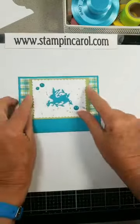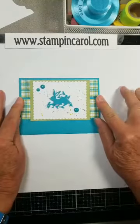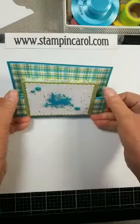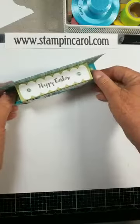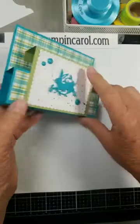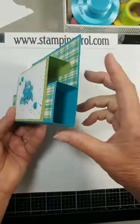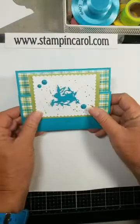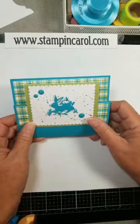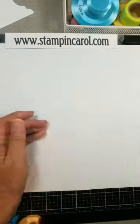This is a card we'll be making at the March Easter card class, and this is the one I'm making today. I called it a box pop-up. Isn't that cool? At our Stamp Club meeting Saturday, they called it a front panel card. So anyway, we'll get started.